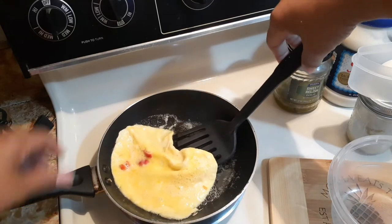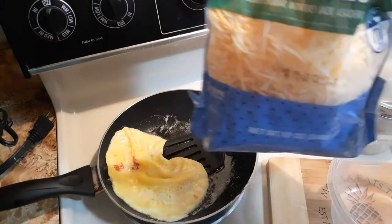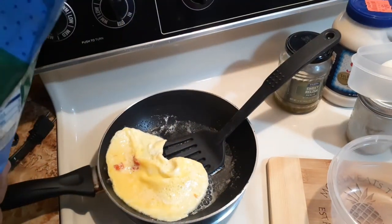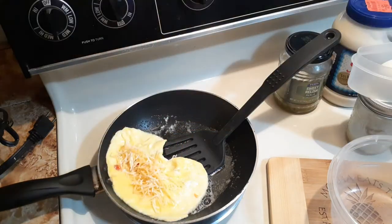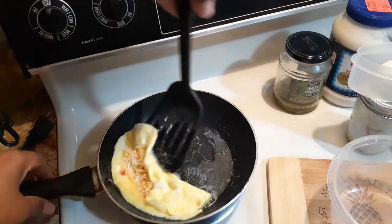Before I fold it, I'm going to put some cheese in the middle. This is the Mexican four-star cheese that I'm using — I just put some in the middle like that. I love cheese, family! Then I fold it over to make it like an omelet.